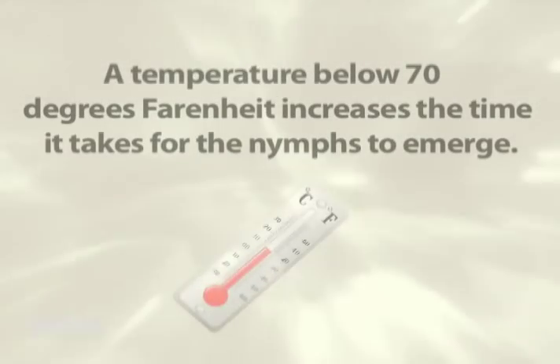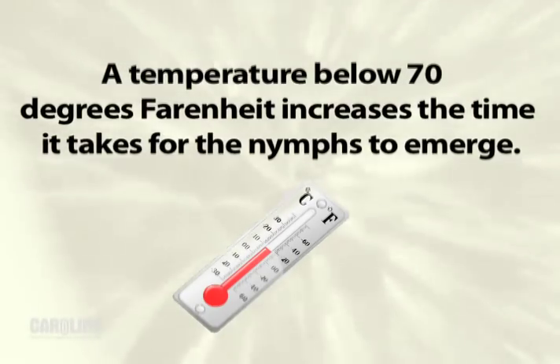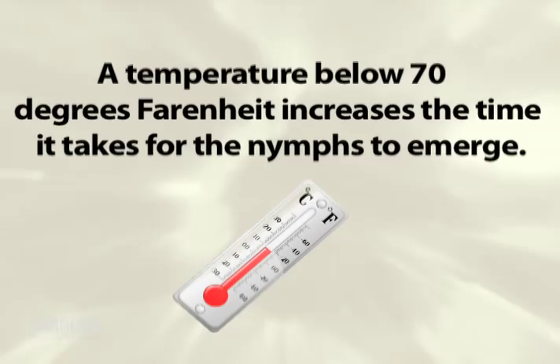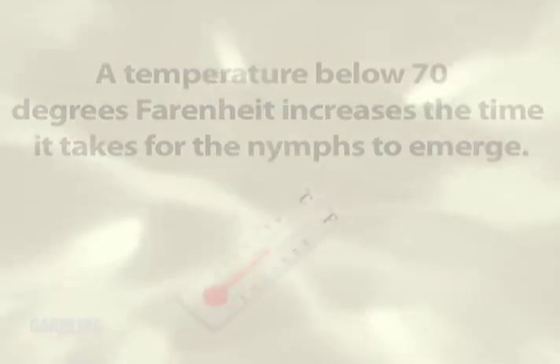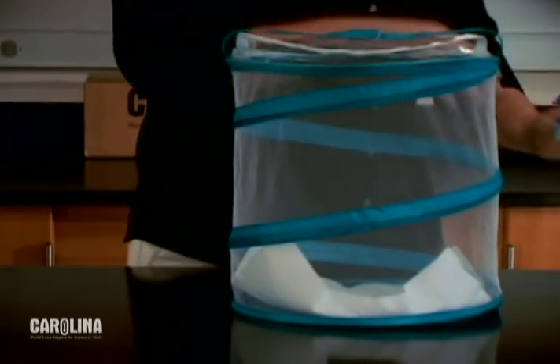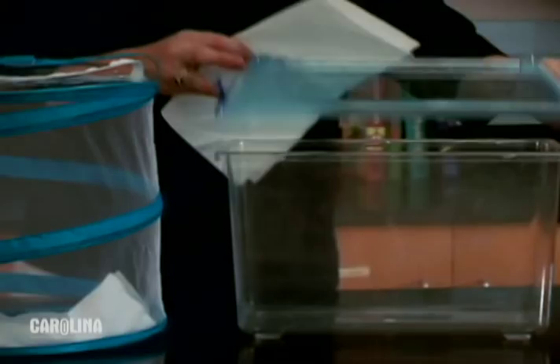Place the habitat in an area that receives indirect sunlight. Keep away from heating or cooling vents. Stable temperature is important. Temperatures below 70 degrees Fahrenheit can greatly increase the time required for the nymphs to emerge. Line the bottom of the habitat with paper towels. The white background will make it easier to see the nymphs and provide an absorbent layer for excess moisture.